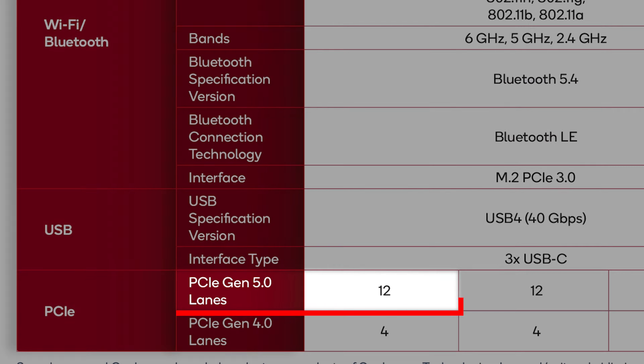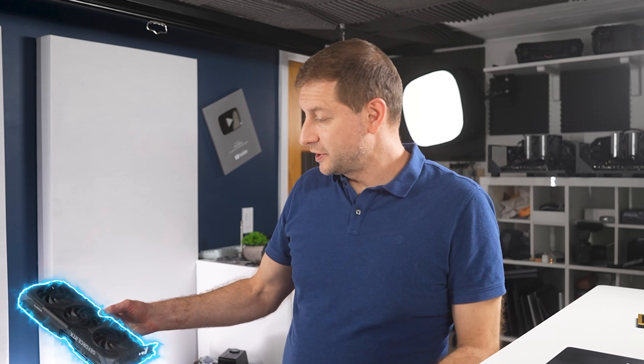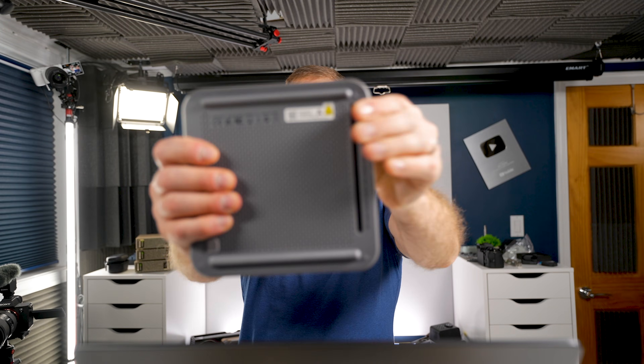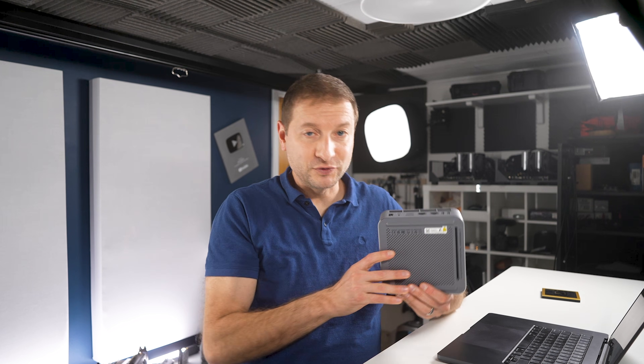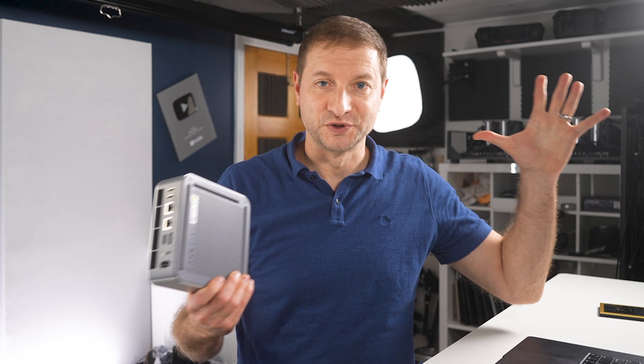It's also got 12 PCIe Gen 5 lanes, which means theoretically you could hook up an external discrete GPU. If an OEM has the courage to expose it, I'd love to see something like the B-Link GTI 15, which has an exposed full-size PCIe slot, with an X2 Elite Extreme inside. That would be chef's kiss.